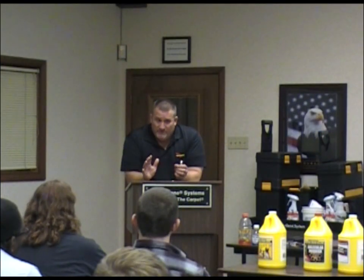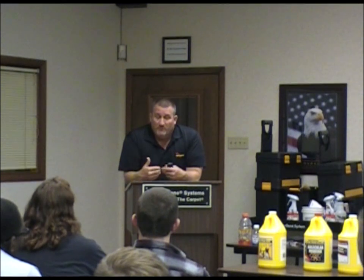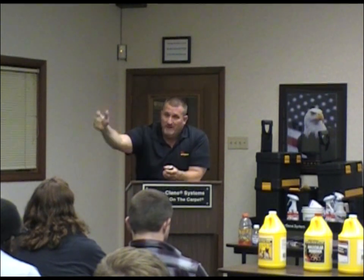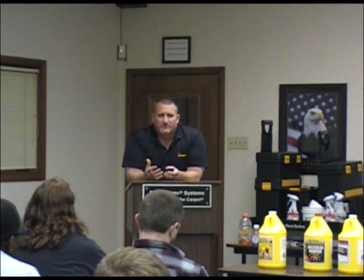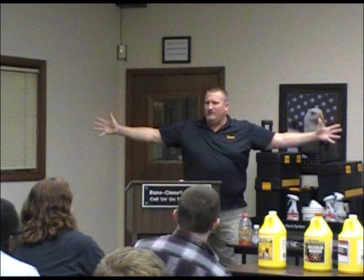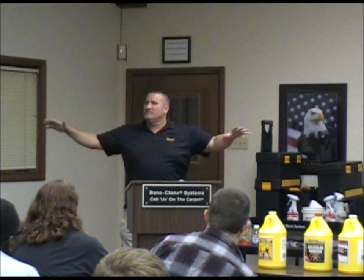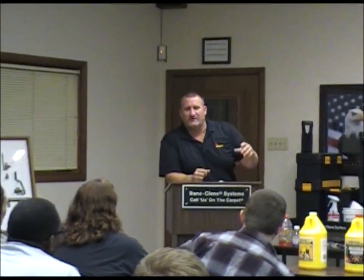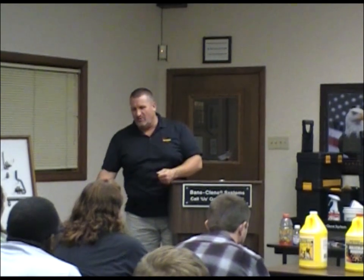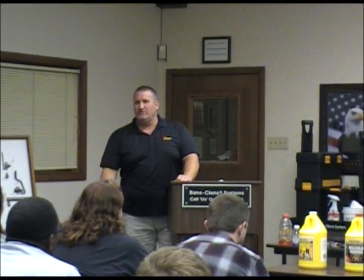When we go into modular homes — mobile homes — there are a couple communities we service that are double-wide mobile homes. They sell them, they buy them back. When I go into one of those that's empty and we have a pet problem that's not severe, we can tell there's urine throughout the whole place. What I do is go in with the moisture meter, find all the areas with the blacklight, mark them, and then inject the OS1.